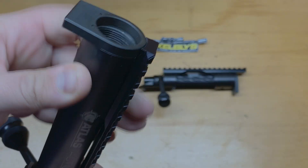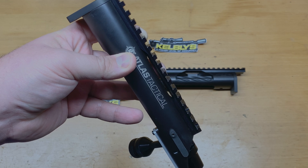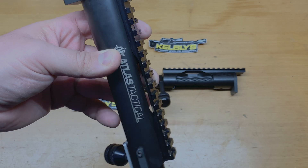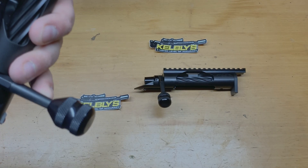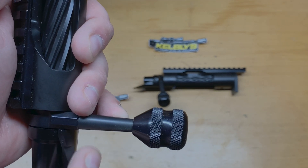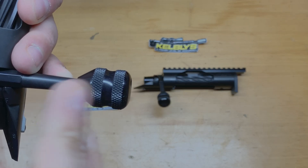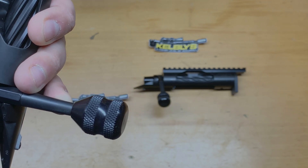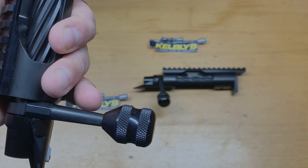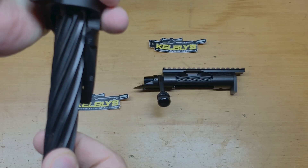What's really nice is they can actually build you a barrel on these that will automatically headspace right to it, and you don't really need headspace gauges — but I still recommend them. Now my actions were made before Kelby's released the new bolt knob system they were designing. These bolt knobs are all removable, but mine I'm not even going to try taking off. You can get different bolt knobs — they have a teardrop style and this style, which I like, where you can just come up with your hand and pull right back.